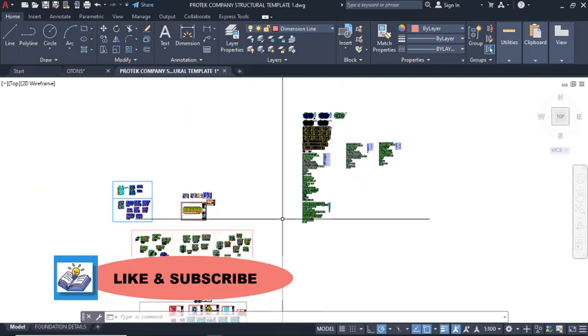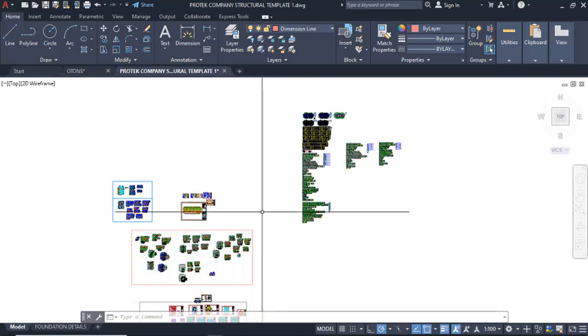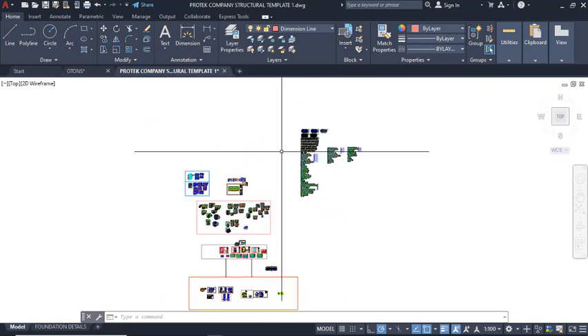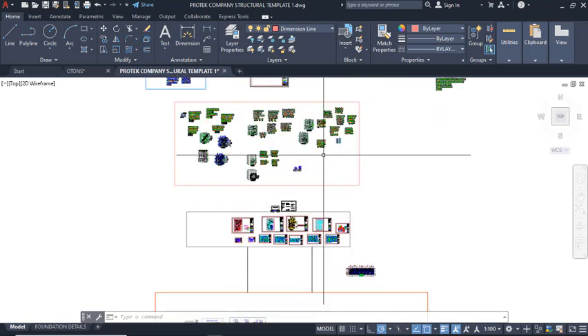To get the template, there is a link in the description of this video. You can get this template and use it for your editing to fast-track your simple engineering drawing works effectively. Thank you for watching and staying through the review. Don't forget to like and subscribe to the Soft Reason channel. See you in the next lesson — bye for now.